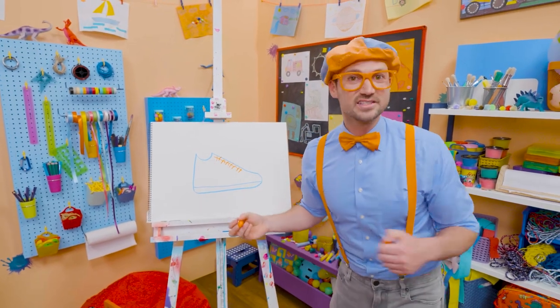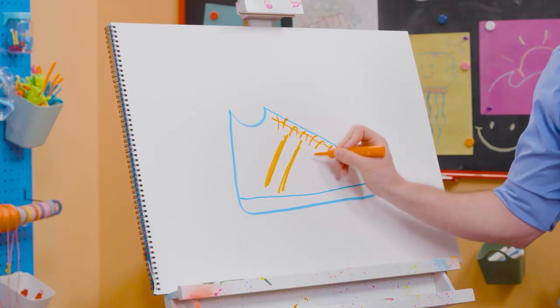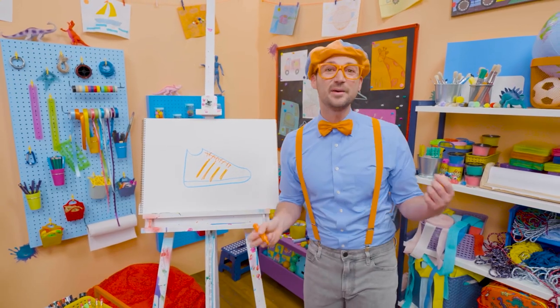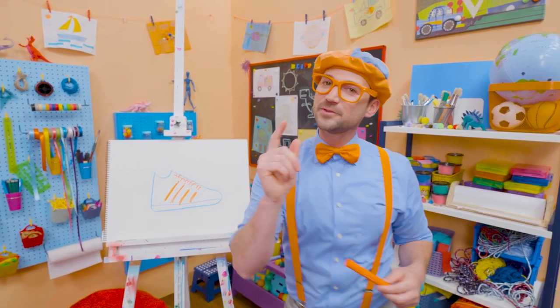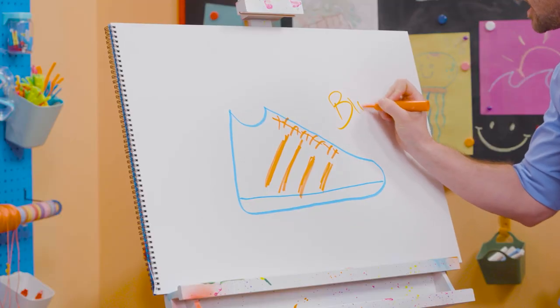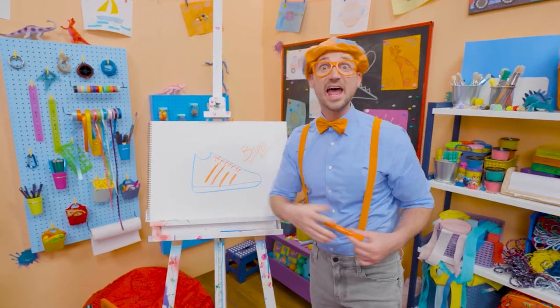There we go — cool stripes! That was so much fun drawing with you. If you want to draw more with me, all you have to do is search for my name. Will you spell my name with me? B-L-I-P-P-I — Blippi. See you again, bye-bye!